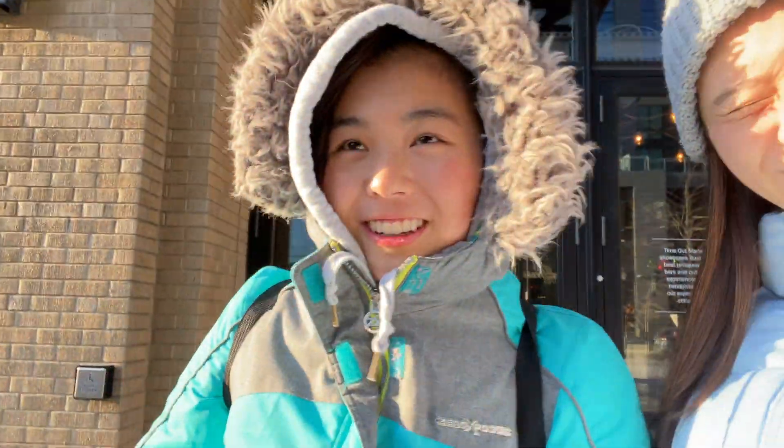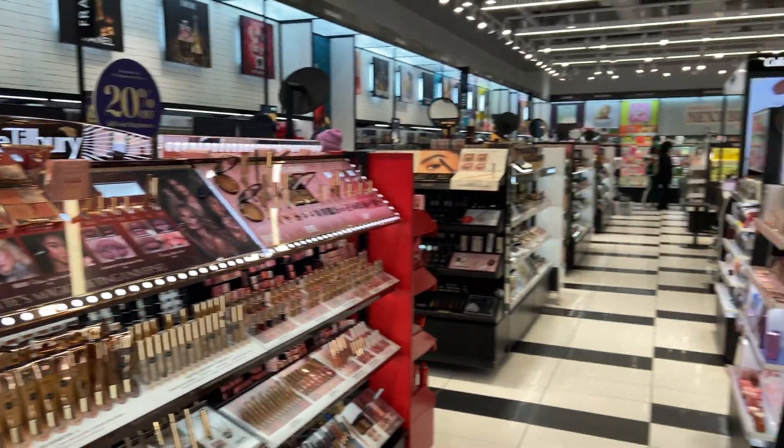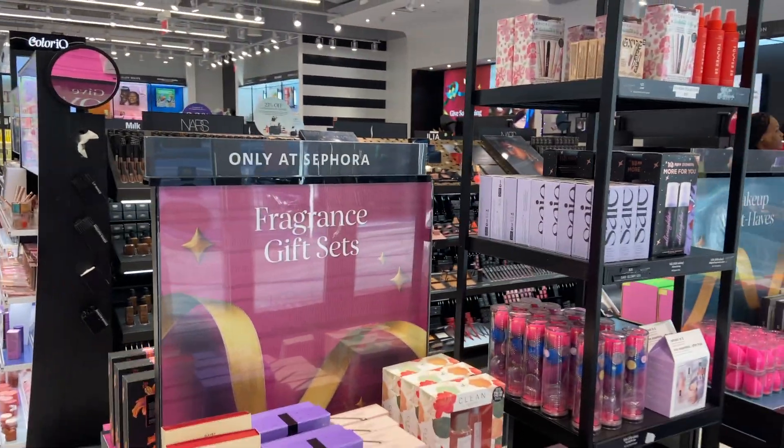Enya and I are about to just walk around Boston and see whatever stores we like and go in them. I found a bubble shop, and it turns out there's a Sephora right next to it, so we're gonna go there. We made it to Sephora — it was a very cold walk but we're here.